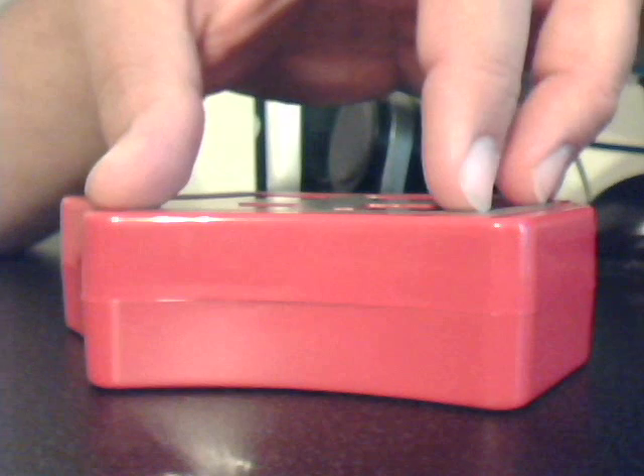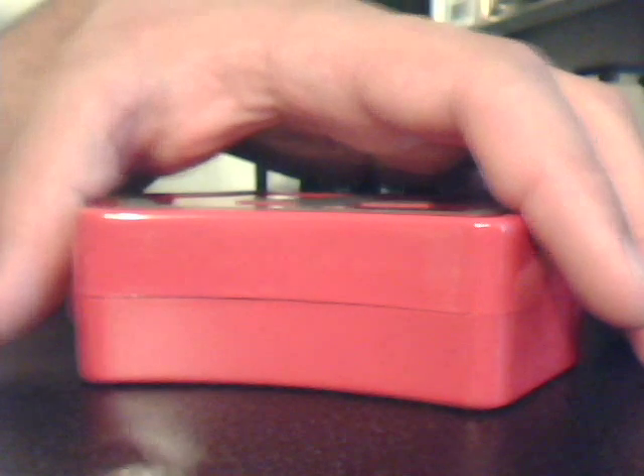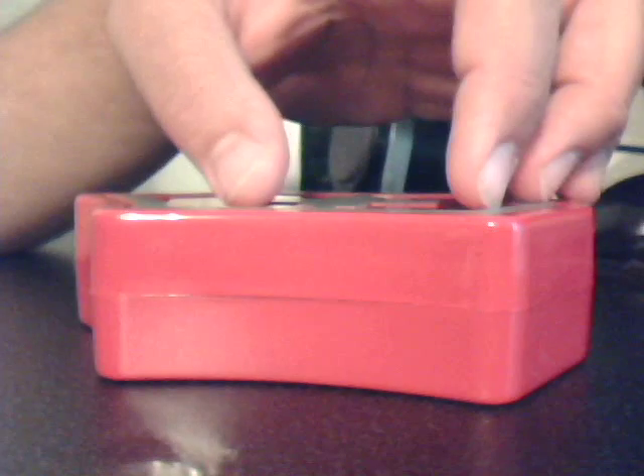Okay YouTube, back again. I'm going to be doing a review on the Victorinox Swiss Army Explorer with Collectible Box. I got this from Amazon two days ago in the mail, and I ordered it and it came in within three days.